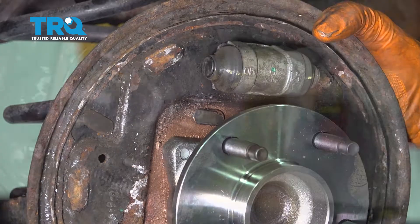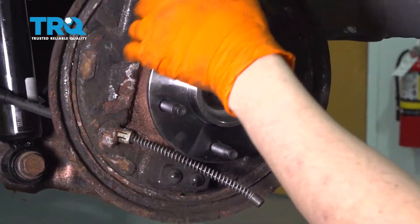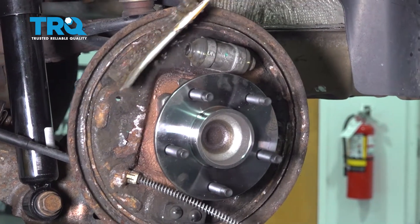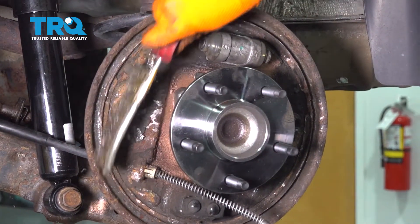I'm going to reinstall this little boot here before I forget — that way it's water tight. Let's scrape off all the debris that has built up on this backing plate to make sure it's nice and clean for the brake shoes.